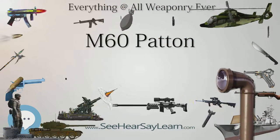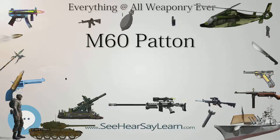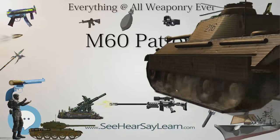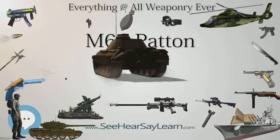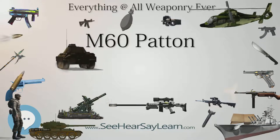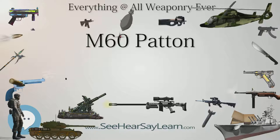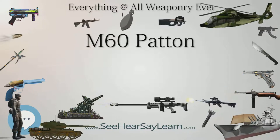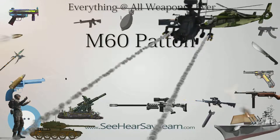The XM60/M60, bearing a strong familial resemblance to the M48, has a wedge-shaped hull, three return rollers, aluminum road wheels, and a turret with 105mm M68 gun. Some early production units did not have the commander's cupola. The M60A1 was the first variant to feature the distinctive needle-nose long-nosed turret, along with better armor protection and improved hydraulics.